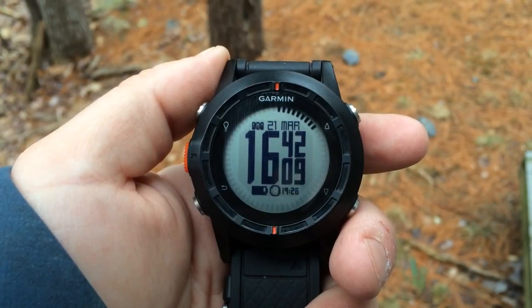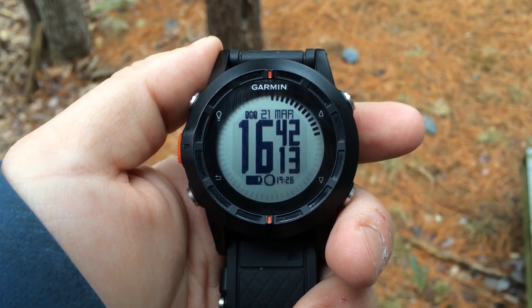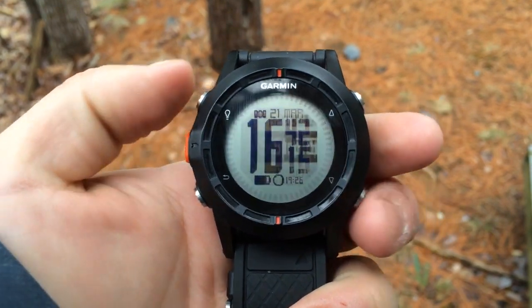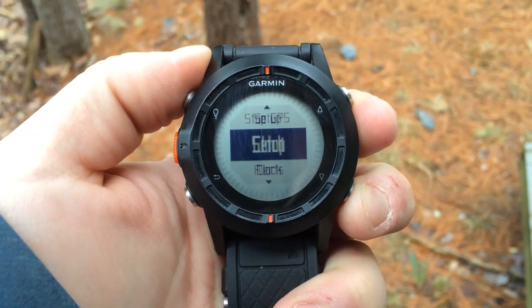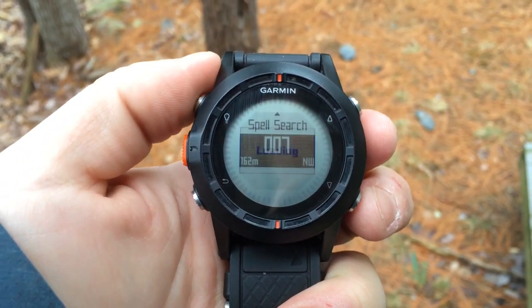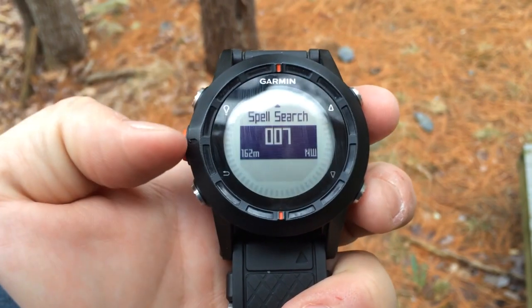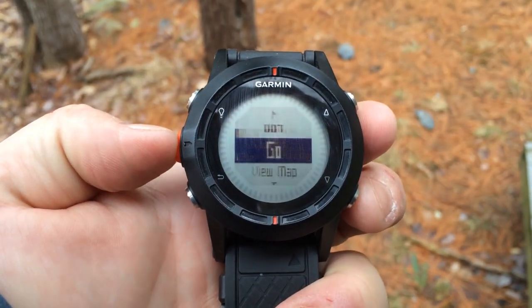Now that we have been hiking for a while, we want to navigate back to the original waypoint. To do that, we're going to hit the orange button and scroll down to waypoints. You can see the waypoint we just created, the distance, and the bearing. Tap the orange button again.